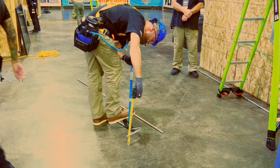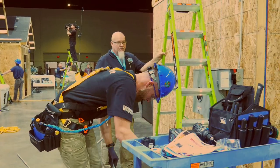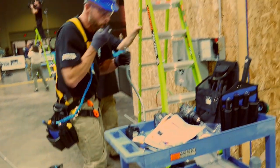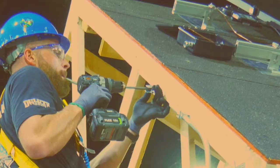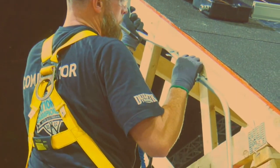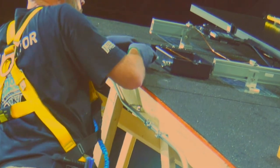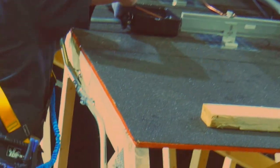Now he's going to measure. He knows how far he wants that kick to come up off the ground, and he gets it just where he wants it. Then he'll cut and ream the pipe, put his straps in place. Now let's see if the conduit he bent will fit. Yes, sir, it does.